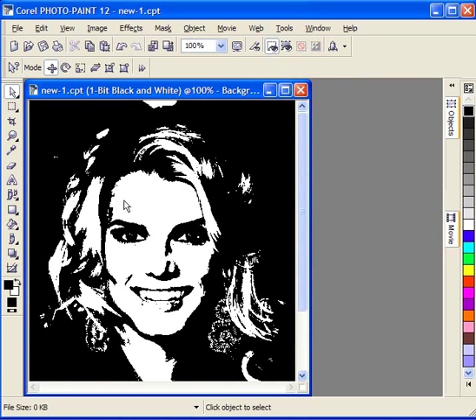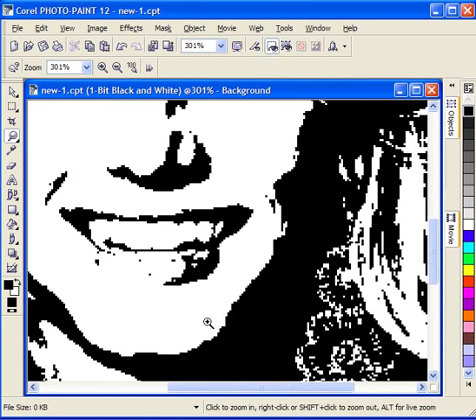There are three tools that I use to begin to make this pattern look the way I want: the magnifying glass, the eraser tool, and the brush tool. The first step I always take — and you can start anywhere on a portrait that you like — is to scroll into a small section to begin working.